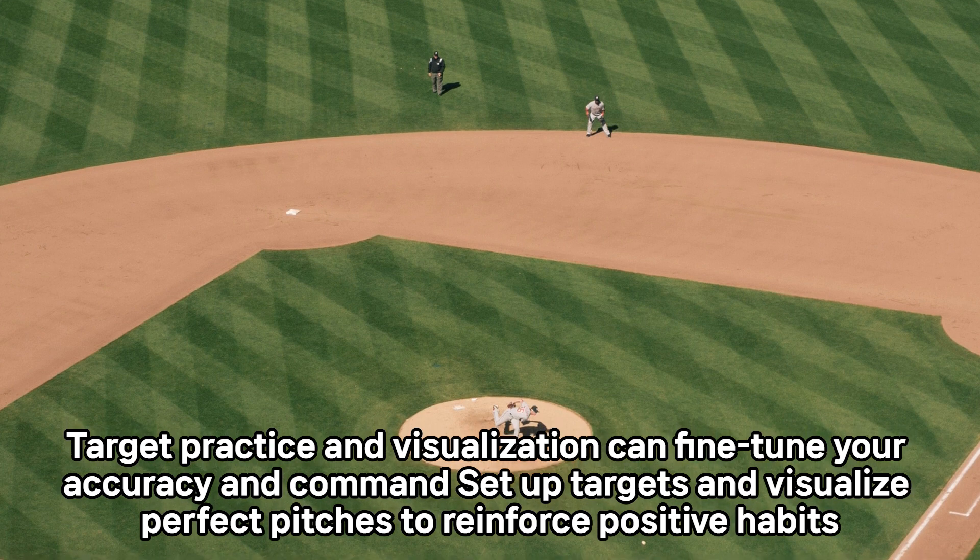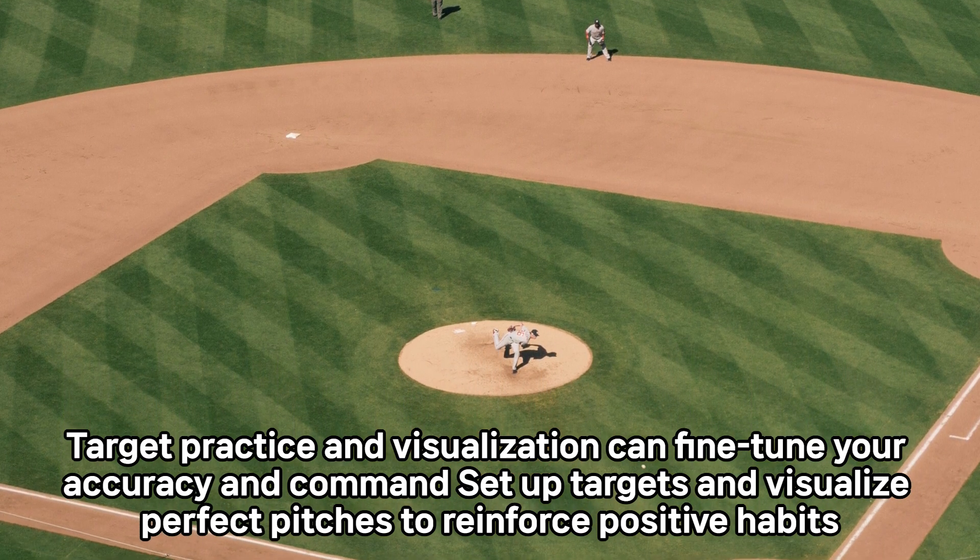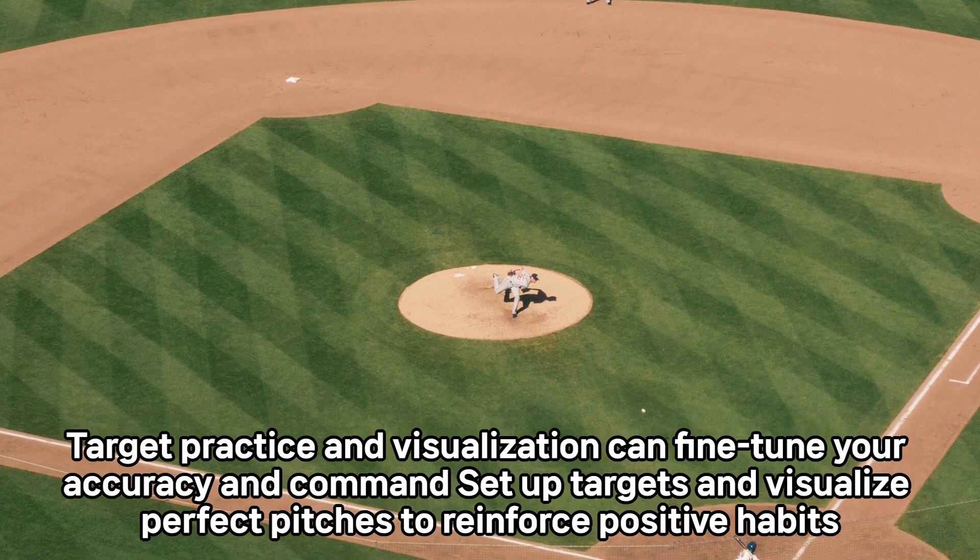Target practice and visualization can fine-tune your accuracy and command. Set up targets and visualize perfect pitches to reinforce positive habits.